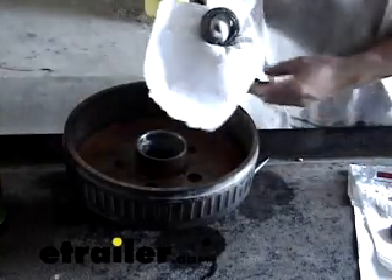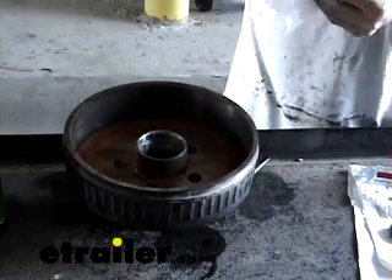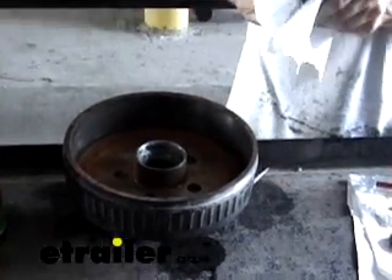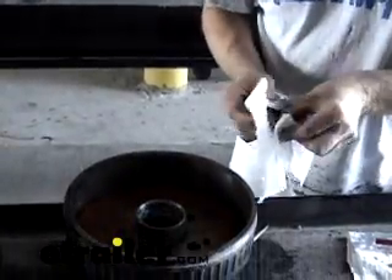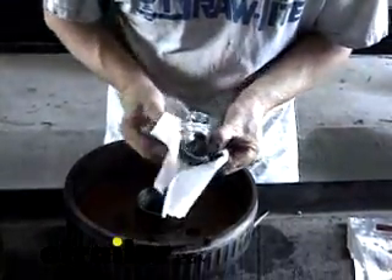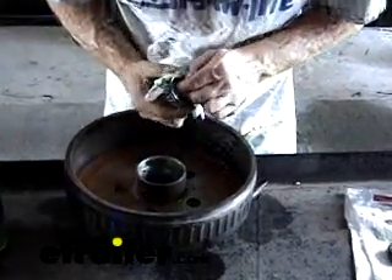We'll go ahead and get the bearing out. Wipe it down real fast — it's a little bit easier to see. Rotate the bearing cage and look for anything that bounces up and down too much. This is almost a continuous line. I think the cage is pretty good on this one, so we just keep cleaning it up until it spins freely.